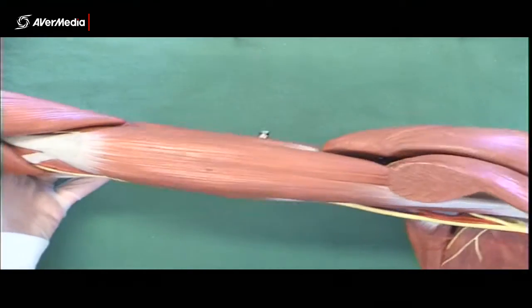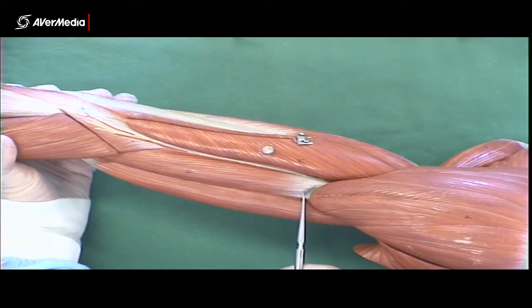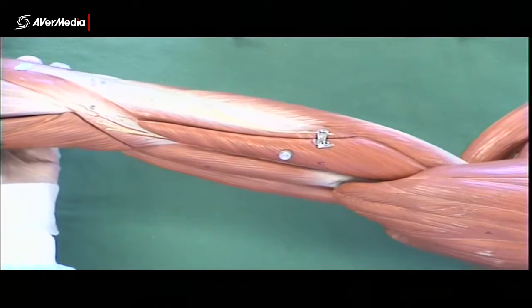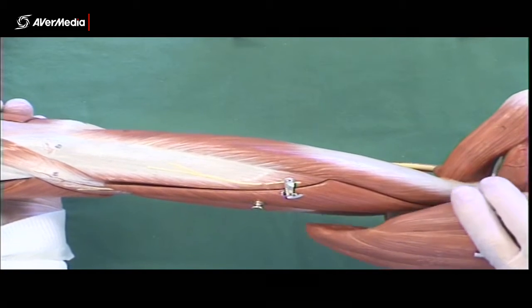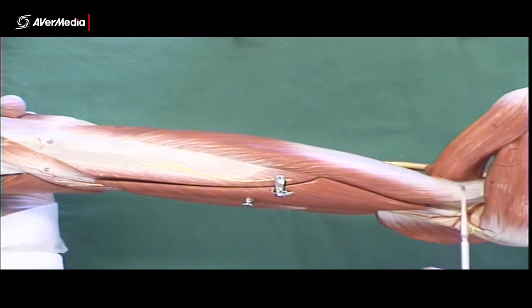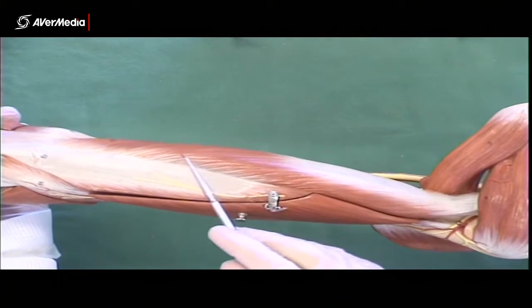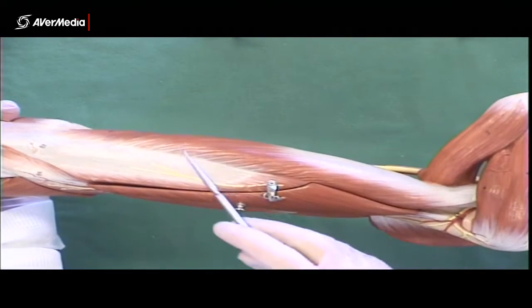Then we have triceps brachii. The lateral head really is on the lateral aspect. If you're looking at the deltoid and the acromion, and where the deltoid attaches at the deltoid tuberosity — which is facing laterally — if you can see part of the tricep from this point of view, you're looking at the lateral head. It's probably the most prominent part of the muscle that stands out when someone's exercising. The long head attaches up to the infraglenoid tubercle on the scapula — the only fibres going all the way up to the scapula. You can see the tendon disappearing between the teres muscles: teres major and then teres minor. The long head fibres are pretty much directly posterior on the limb, so the lateral head really is lateral and the long head is posterior.